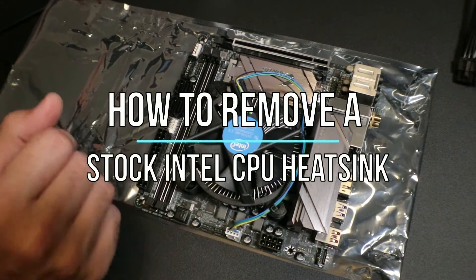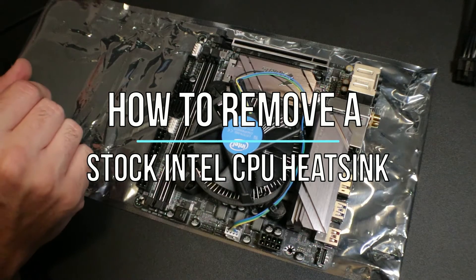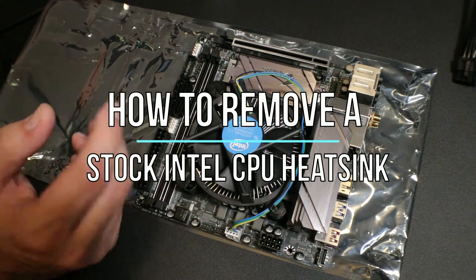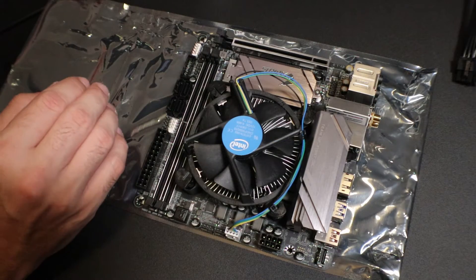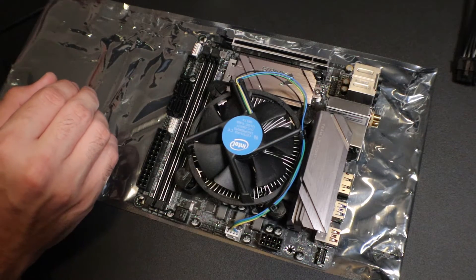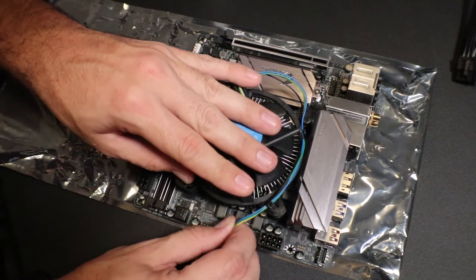Today I'm going to be showing you how to remove a heatsink — so if you wanted to clean up the thermal paste and replace it with new stuff, or change out the heatsink to a water cooled system. I'm showing you in this video how to remove a stock Intel heatsink.